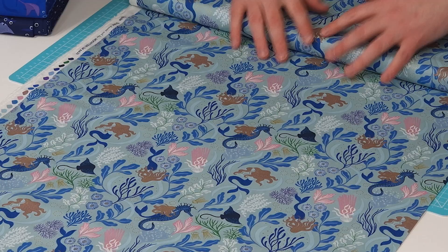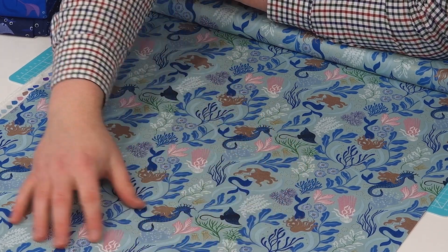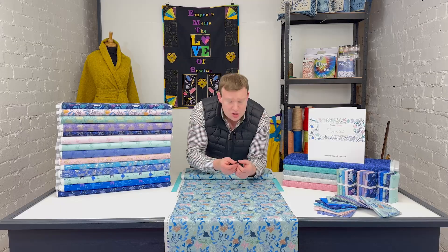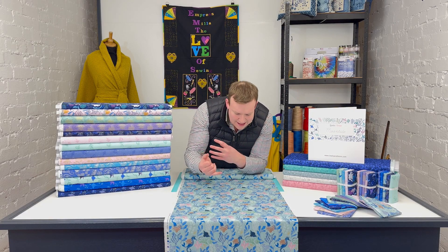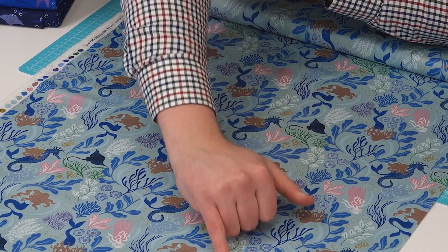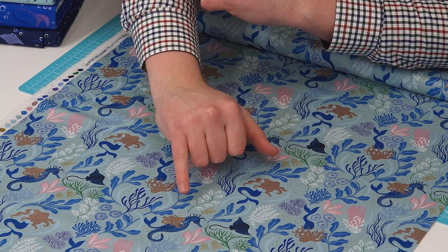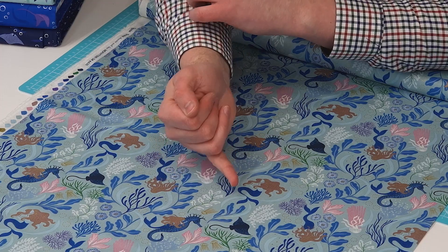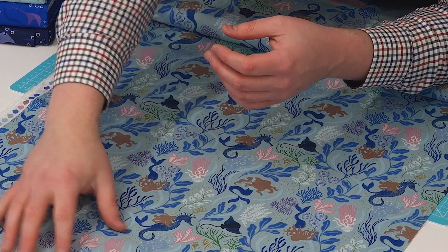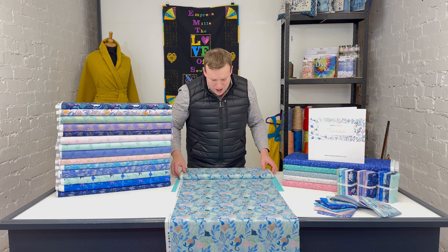On to the main designs — this is by far one of the real feature pieces from the range, and it is absolutely stunning. It's got this gorgeous light teal aquamarine colour as a background, with metallic details throughout. We've got lots of mermaids, seahorses, little stingrays — they make an appearance throughout the collection — and then lots of different undersea florals as well.